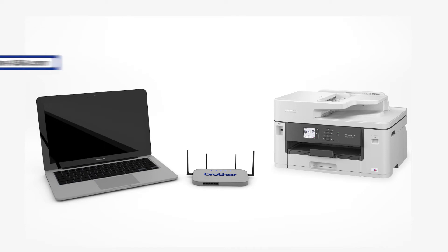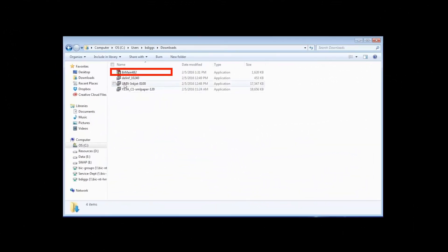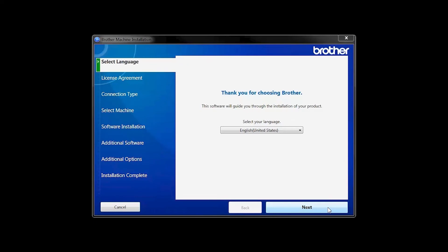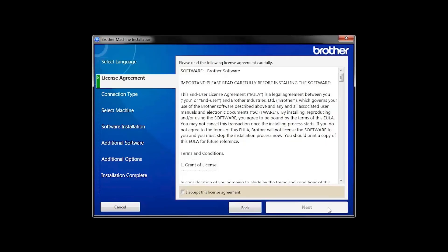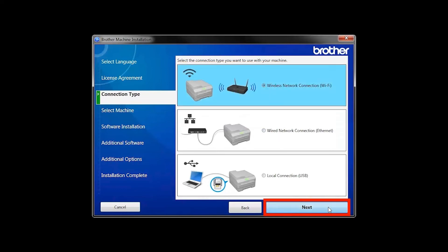Download the full driver and software package from www.brother-usa.com. Navigate to your installer file and double-click to begin installation. When the device installation window opens, choose your language and click Next. Accept the license agreement and then click Next. Select Wireless Network Connection and then click Next.